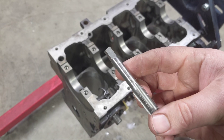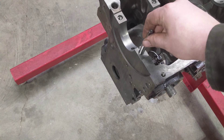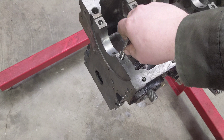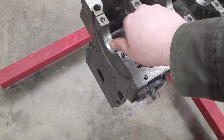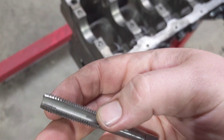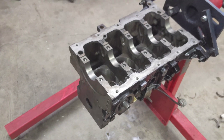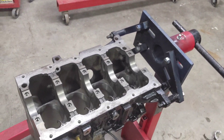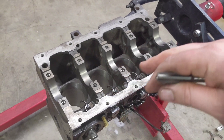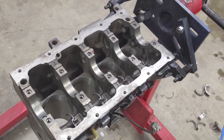I got this M11 by 1.50 tap from work and that's the thread size that we have here. I actually ran this tap all the way down just to clean out whatever garbage was in the holes. There was a little bit of rust and fine filings that came out of there. So I got that all cleaned up and then filled each one of the holes with brake clean and blasted it out, so those should be acceptably clean.